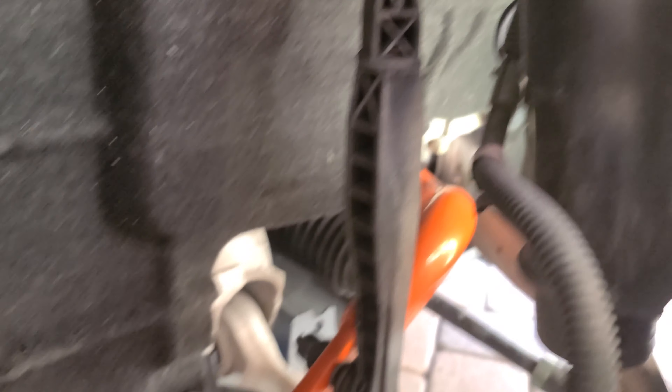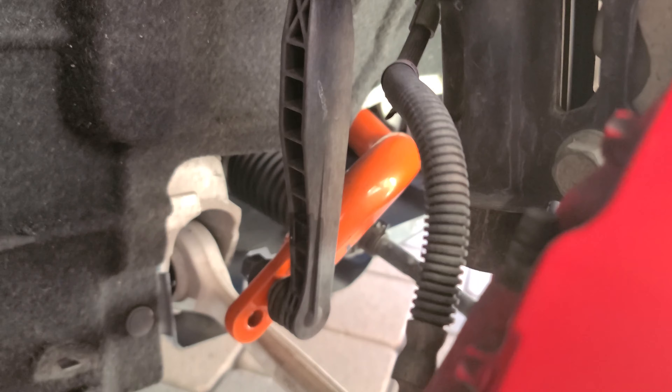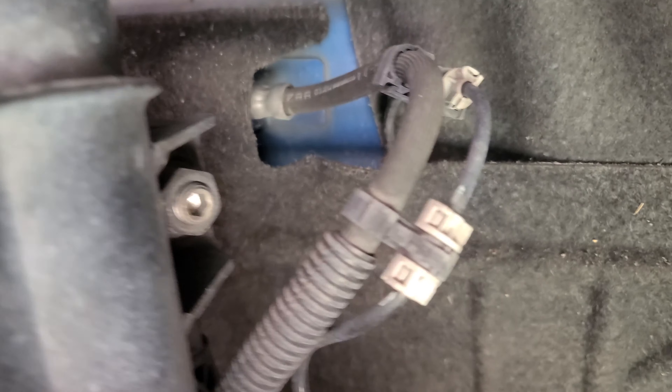So as you can see, it's like a plastic almost. We're going to get those replaced. I'm just looking at how tough this is going to be to get out. There's a bolt here and then there's a bolt on the other side right there. So we're going to get those out.